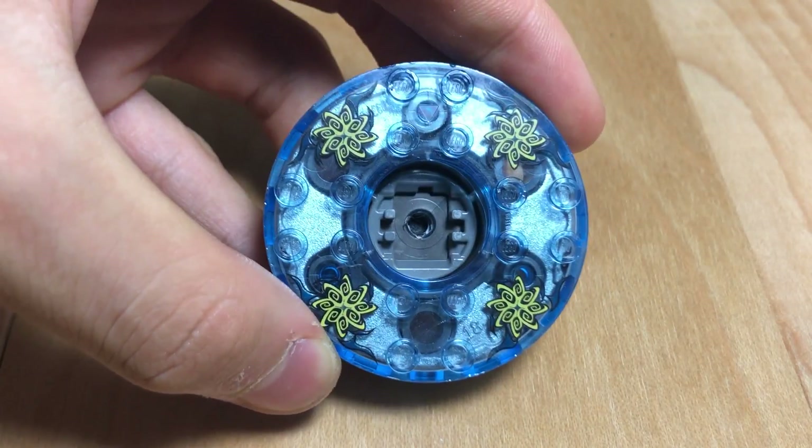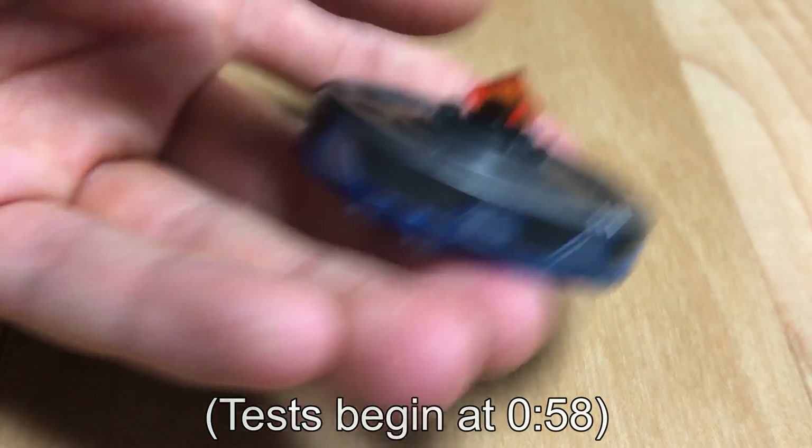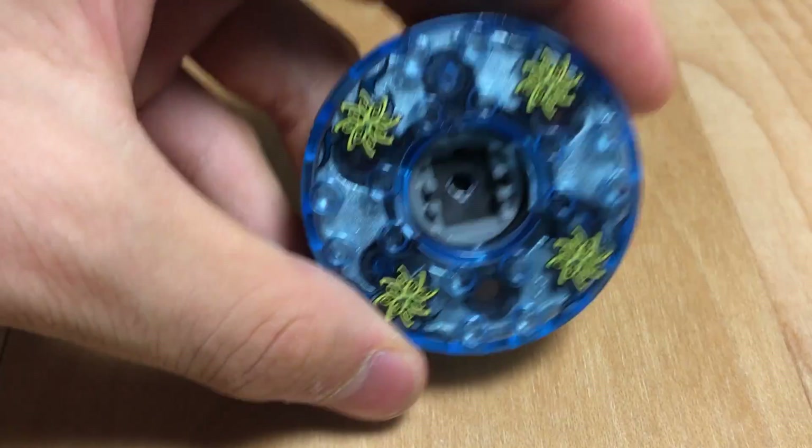This is the world's longest spinning LEGO Beyblade — well, I guess only as far as I know. But before we give it a spin, let's break it down.